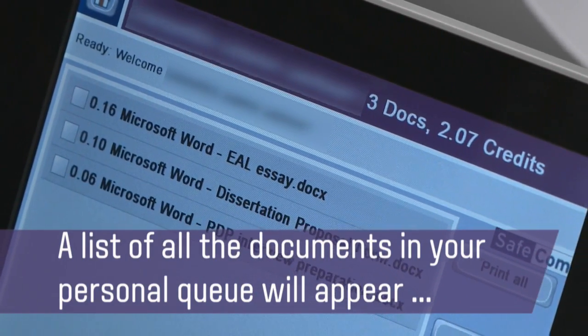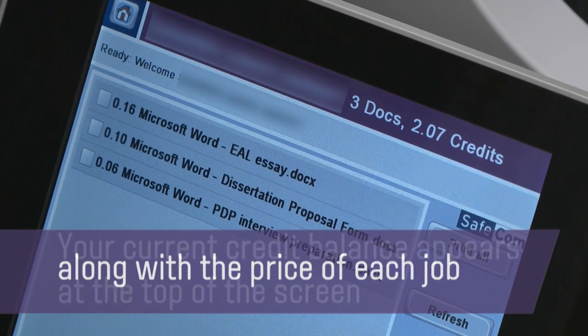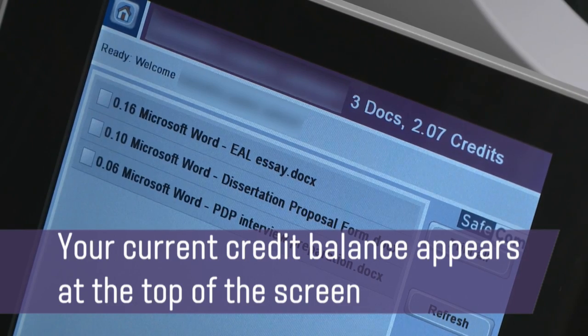A list of all the documents in your personal queue will appear, along with the price of each job. Your current credit balance appears at the top of the screen.